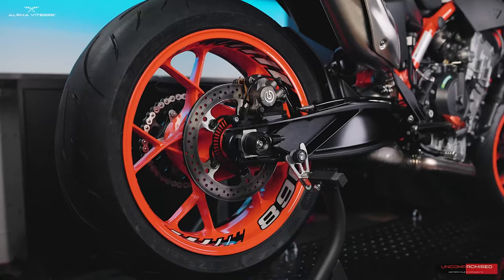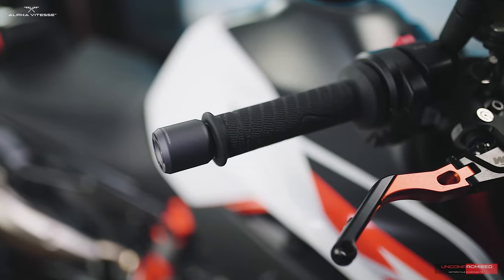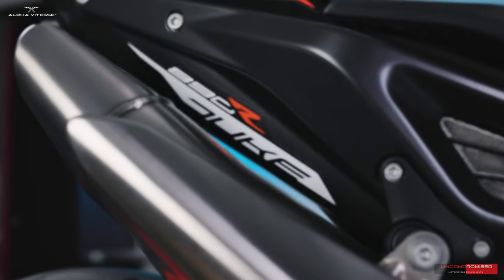Hey everyone, John here with another installation video. Today at our studio we have the 890 Duke. We're going to be installing some great products on this bike, including front and rear axle sliders, bar ends, and spools. These particular products fit the 790 Duke 2018 to 2020, and of course the 890 Duke 2021 and up.